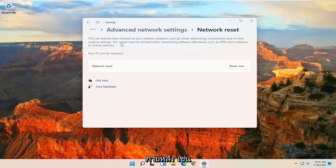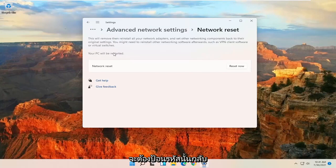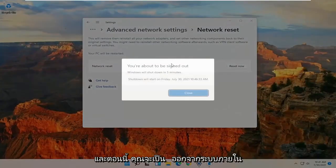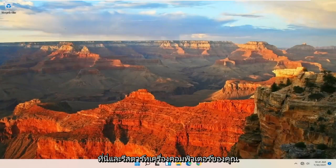You might need to reinstall other networking software afterwards, such as VPN client software or virtual switches. Your PC will be restarted, so make sure you have your Wi-Fi passcode nearby because once your computer restarts you will need to enter that code back in. Once you have that, go ahead and select the Reset Now button. When it asks 'Are you sure you want to restart your network settings?' go ahead and select Yes. You will be signed out within five minutes, so close out of here and restart your computer.